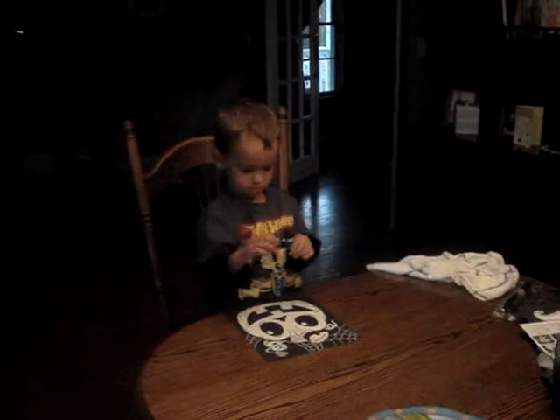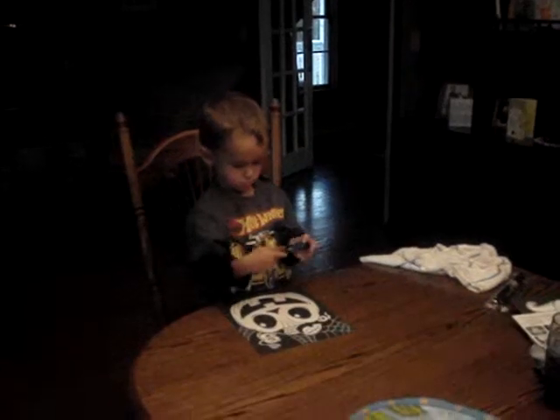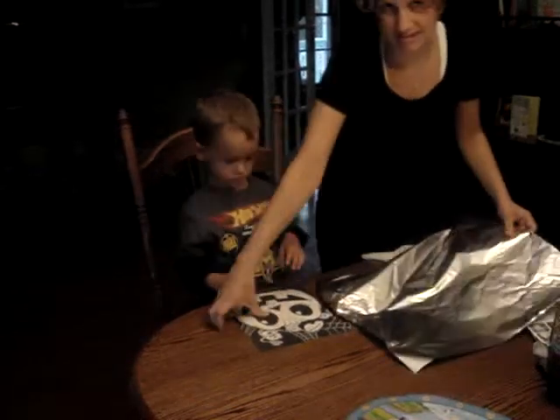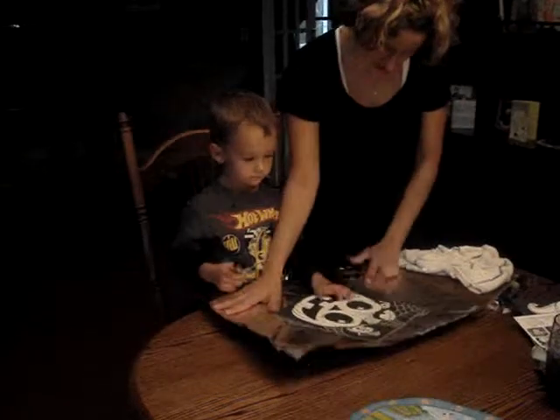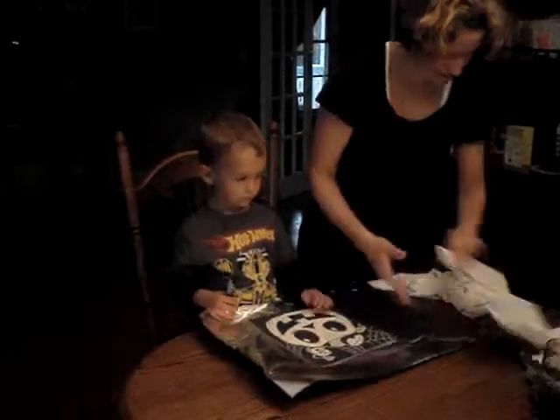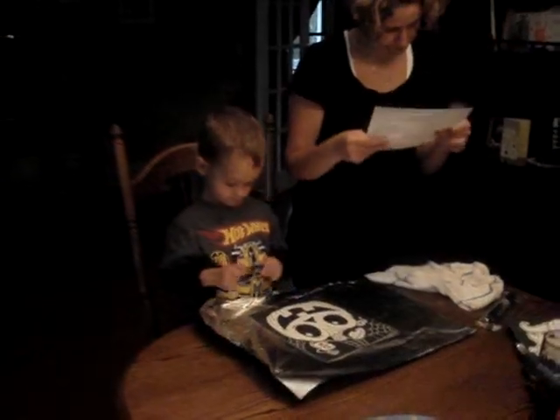Don't open it yet. Wait a minute. This is more complicated than I thought. Wait a minute. Here we go. I'm going to put this light on the side. Let me put it in. Thank you.